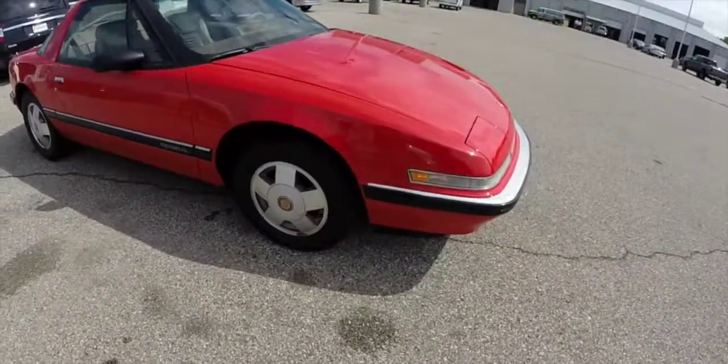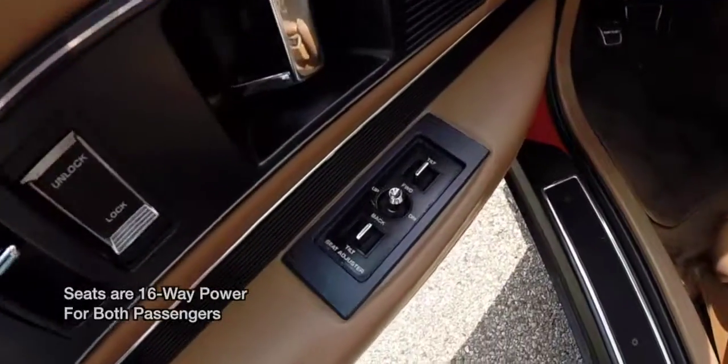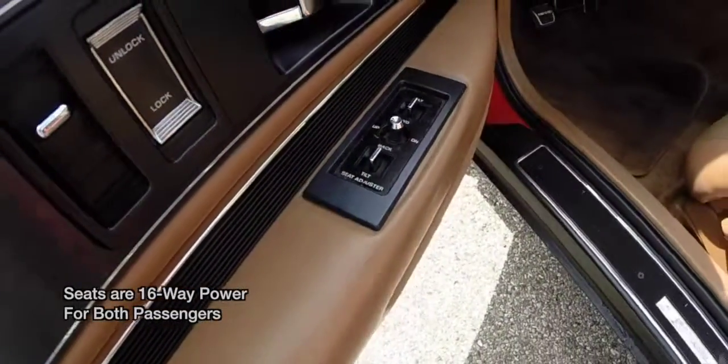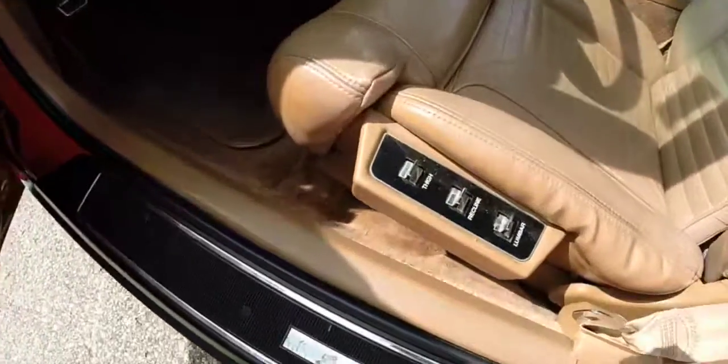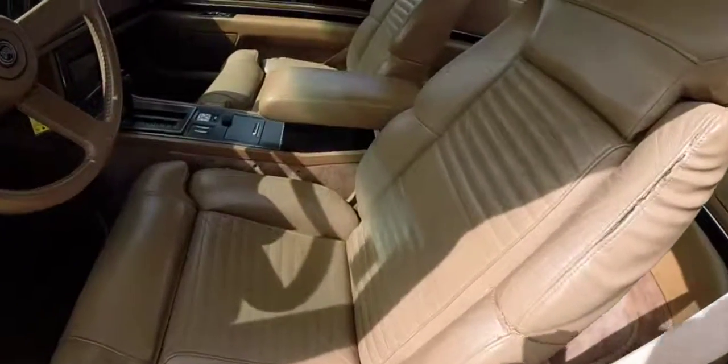We're going to take a look at the interior now. The interior has power seats for the driver and passenger. You have your tilt, adjust, and your various bolsters here. It has power windows, power mirrors, and power door locks.